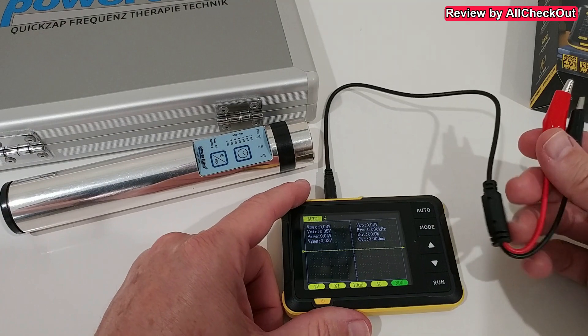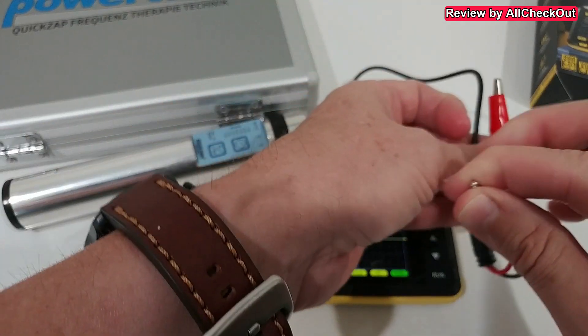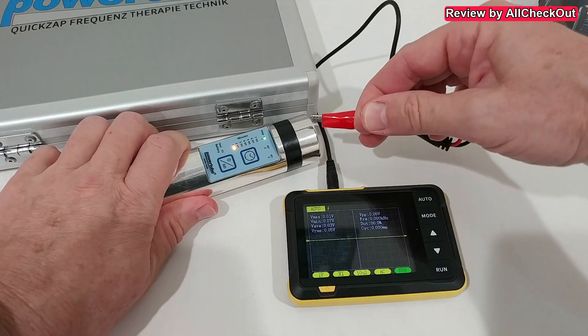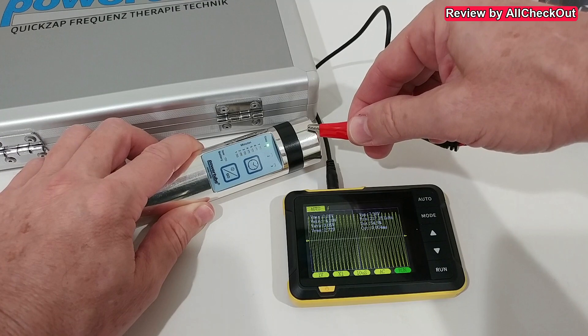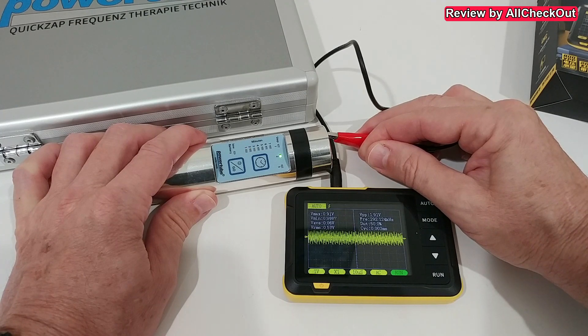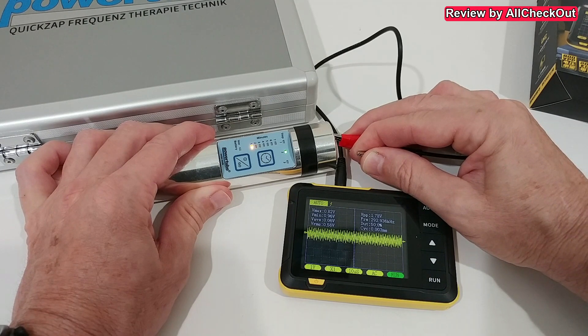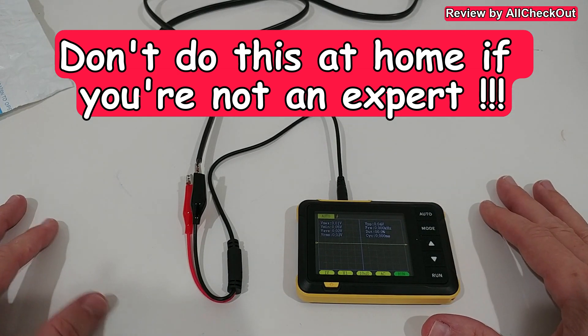Regarding the maximum 200 kHz measurement, I have a test device here which I think produces very high frequency. I start it, hold it here, connect the probe, and connect red to the other end — it's showing very high frequency. It's showing more than 200 kHz. Now we see a frequency of up to 290 kHz, which is definitely much higher than the 200 kHz stated on the packaging. We even reach 308 kHz, so I really don't know what the true maximum is that can be measured and displayed.